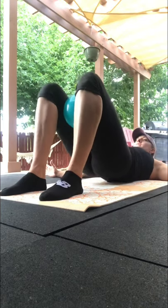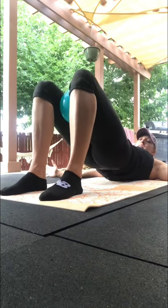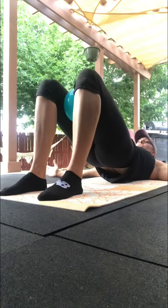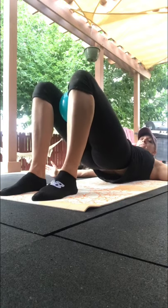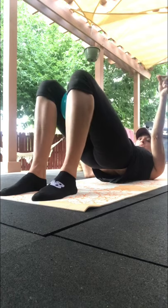4, 5, 6, 7, 8, 9, 10, 11, 12, 13, 14, 15, 16, 17, 18, 19, 20 — and hold. And squeeze, squeeze, squeeze, squeeze.